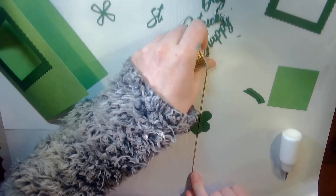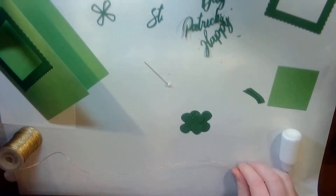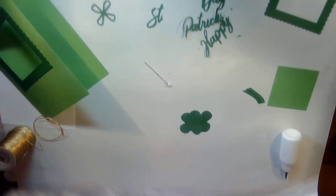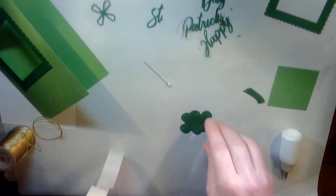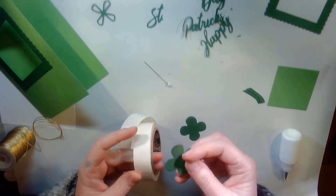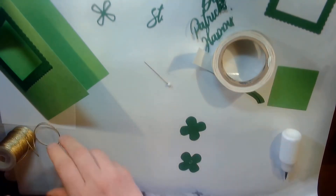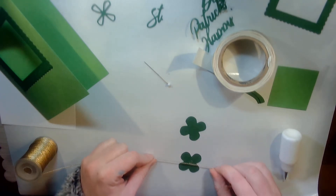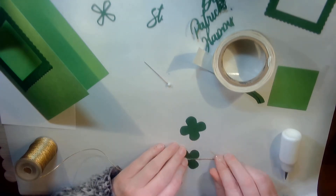I'm going to sandwich it between some gold cord. If you want it completely invisible, I would use fishing line, but I didn't have any, so this is what I'm going to use — really anything can work. To make sure it really sticks well, I'm going to use the mini glue dots and put that in the center and really squish that down.